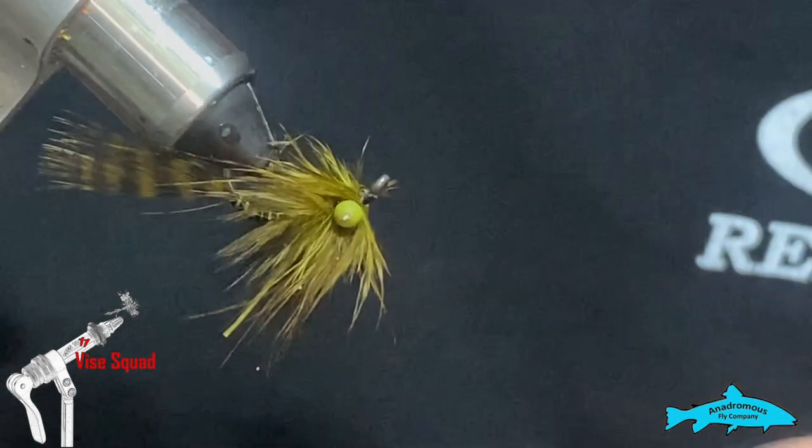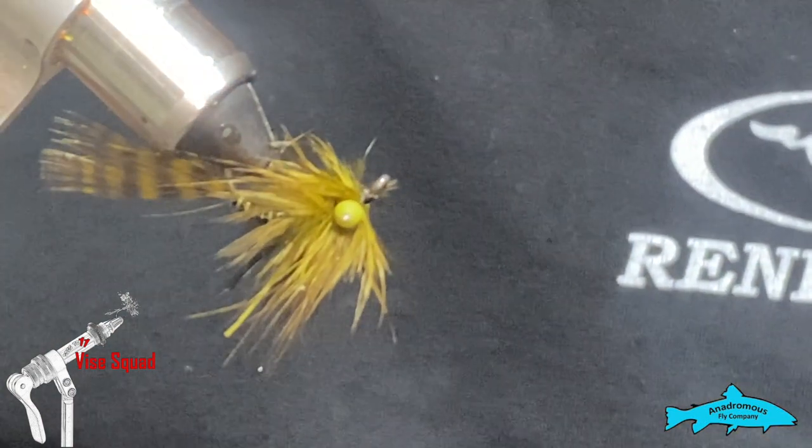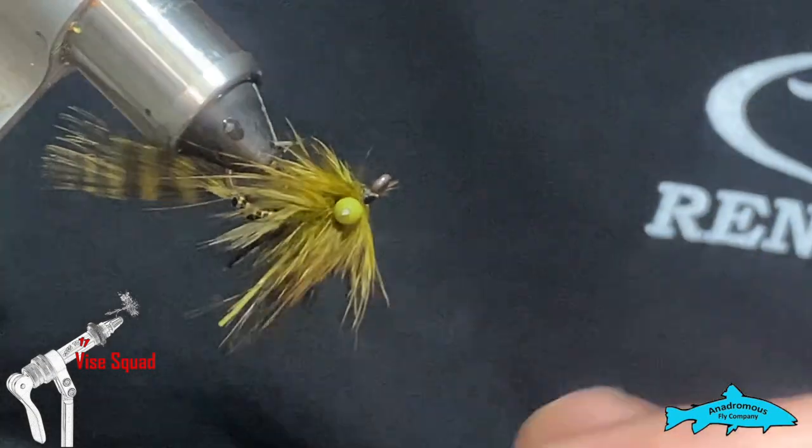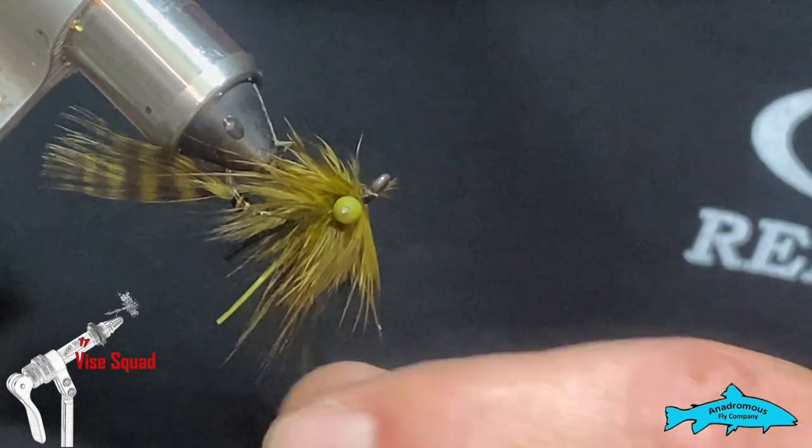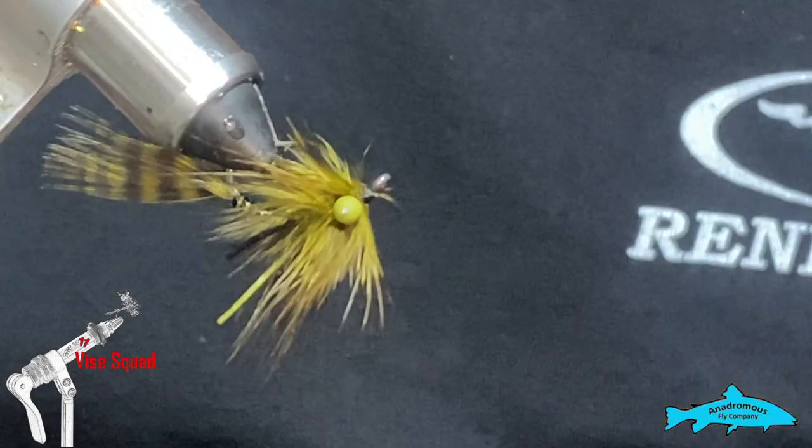I've caught bass, catfish, carp, crappie — and even gar chase these things. I've got a lot of pin-nose gar on them and they work great.